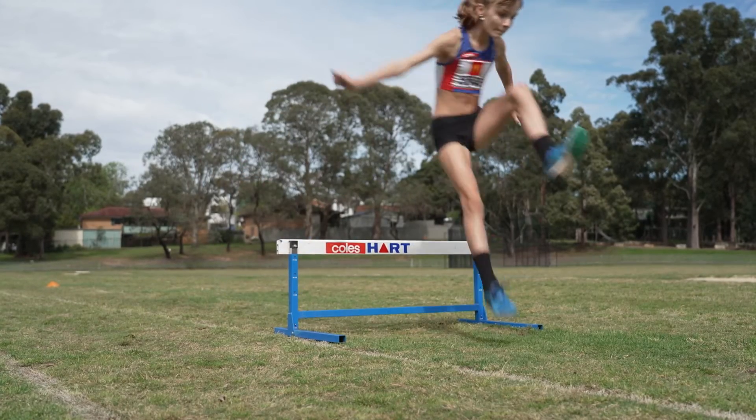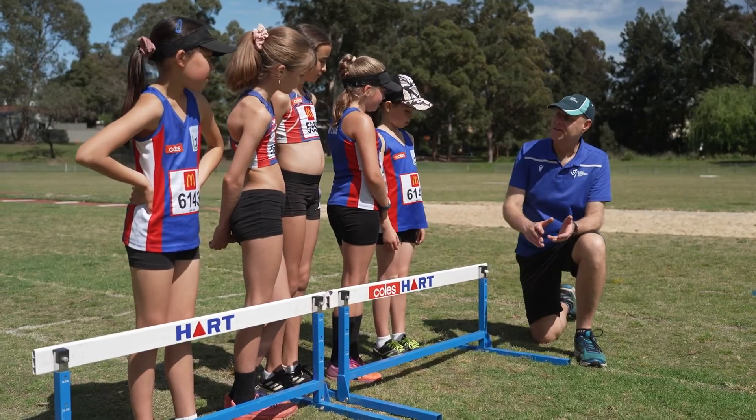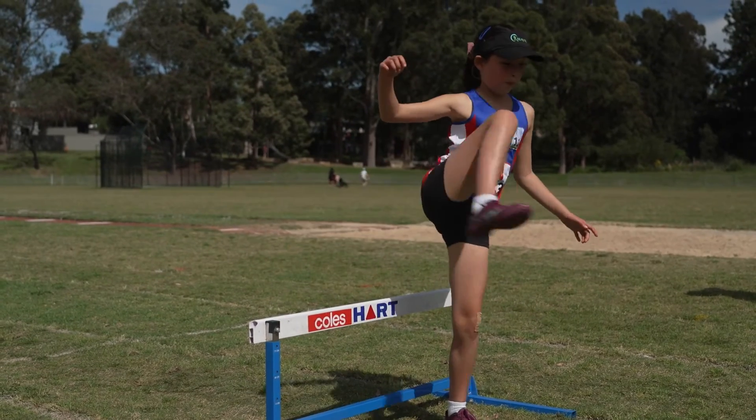Common mistake number three: even though it's okay in the early stages of learning and over the lower hurdles for kids to tuck their leg up underneath them, to do a good trail leg, that leg needs to be tucked up to the side so that the child can go low over the hurdles. If they tuck their leg underneath and the hurdles are higher, it means they have to jump too high to get over the hurdle, taking too long or causing them to clip the hurdle, which will interrupt their hurdling action and may even cause them to stumble. It's worthwhile going back to rehearsing that trail leg again at a slow pace so that they get in the groove of learning what that correct action is.